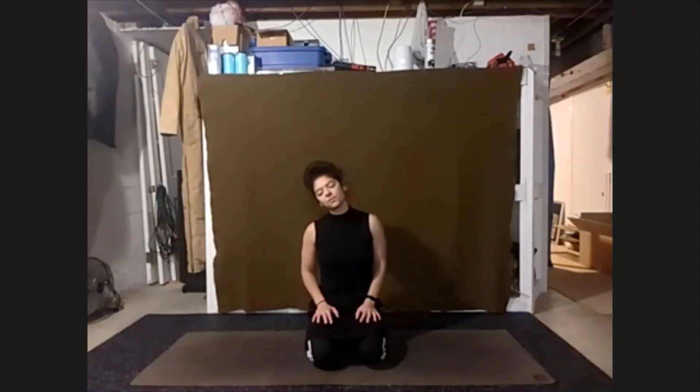Letting everything else quiet around us. Just focus on your inhales and your exhales. Keep your eyes gently closed and just start to bring your right ear towards your right shoulder.